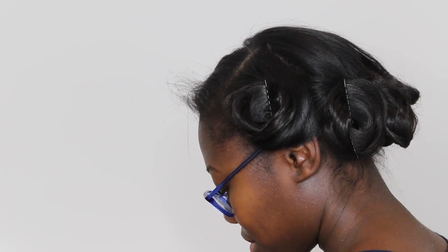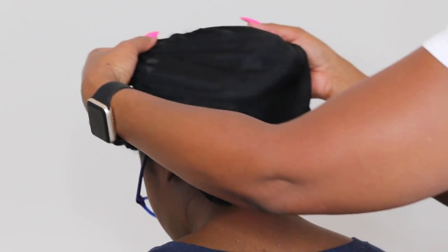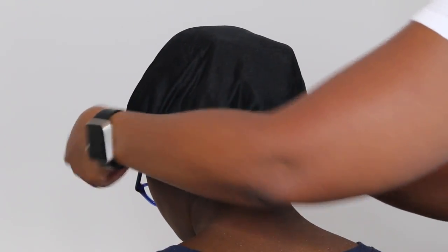There you go. We have a few sections done. At this point you can either put a satin scarf on, or my favorite — the bonnet — because it's easier and the bonnet stays on really well.